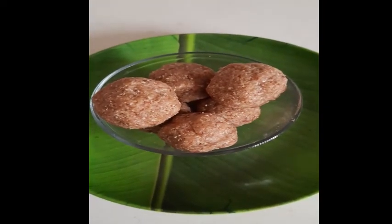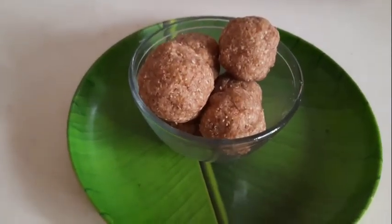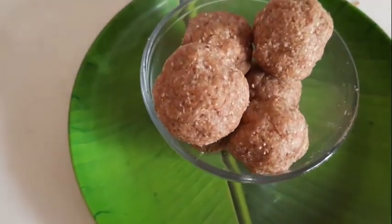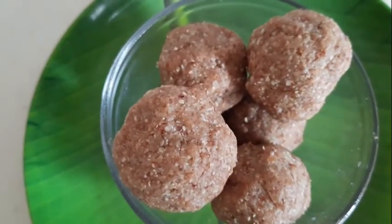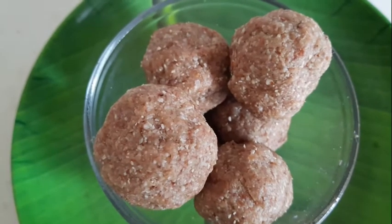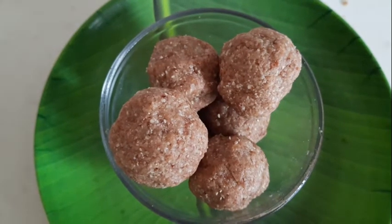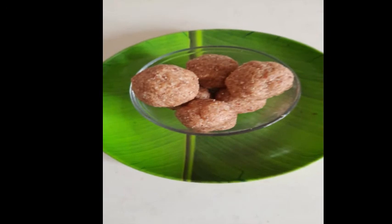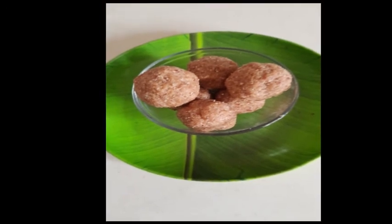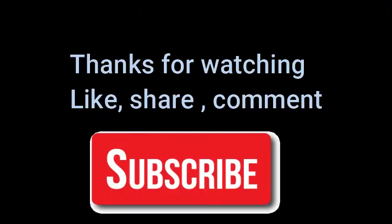Our oats ladu is ready — a nice energy and protein-rich oats ladu! If you like this recipe, please subscribe to my channel and don't forget to click the bell icon. I've made separate videos on how to make oats dosa and oats apple smoothie — do try those as well. Please share this video, thank you for watching, take care, bye bye!